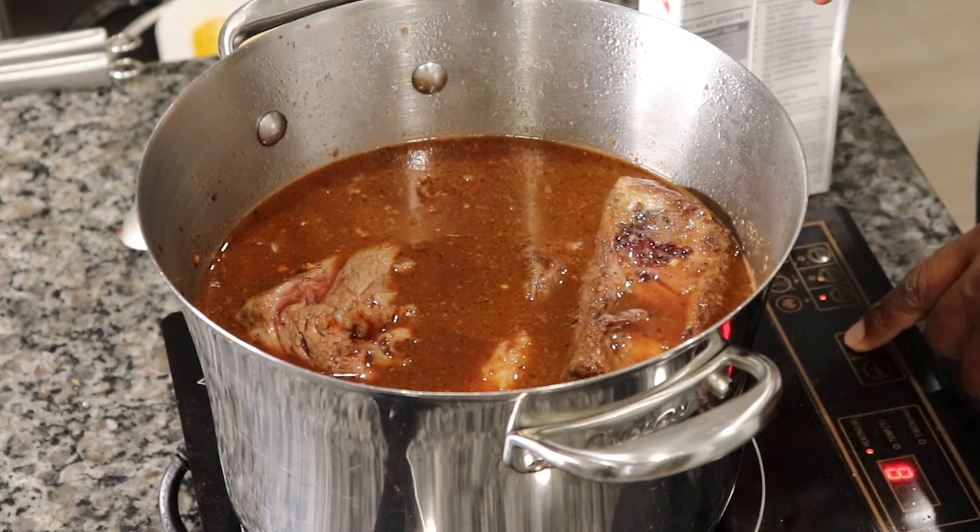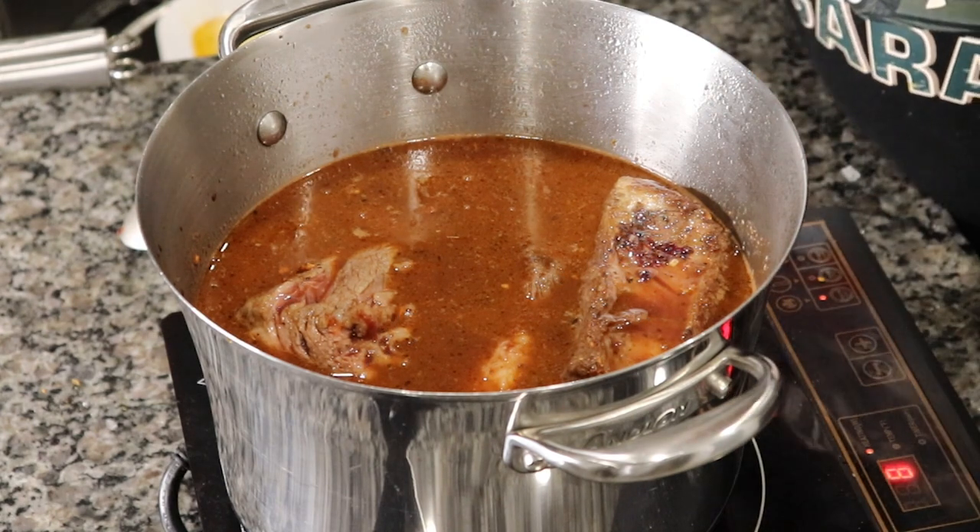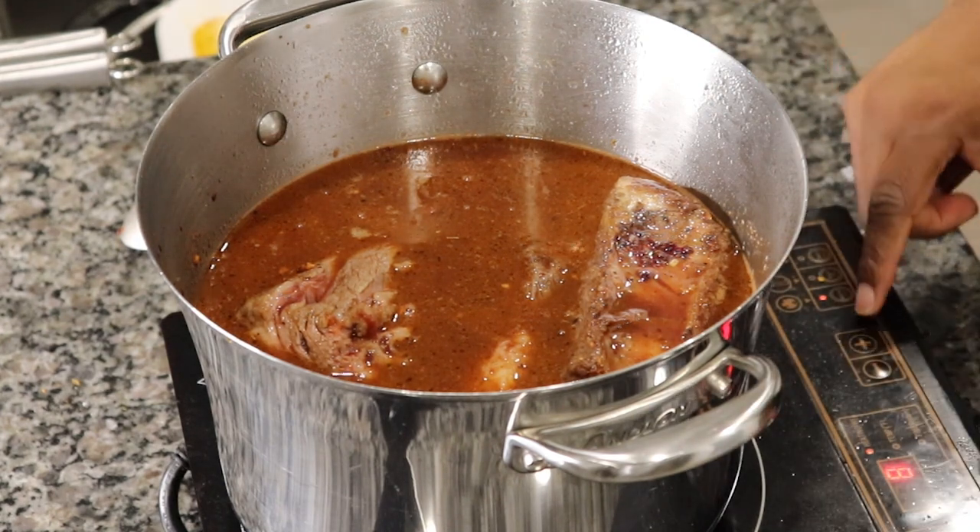And what we're going to do now, we're going to bring this to a boil, and then we're going to let it slow simmer for about a couple of hours.